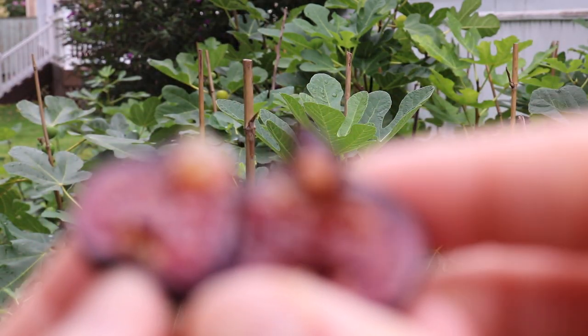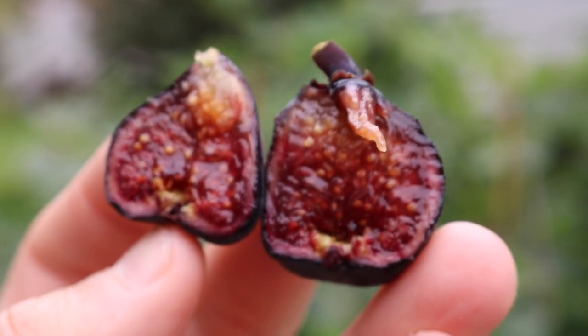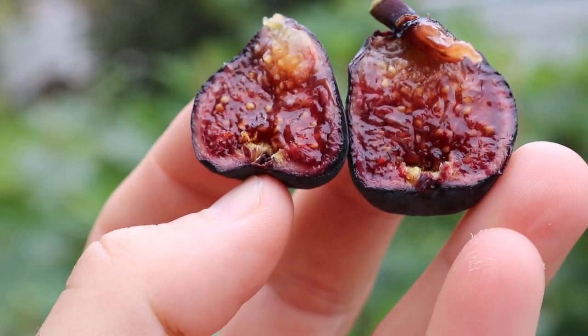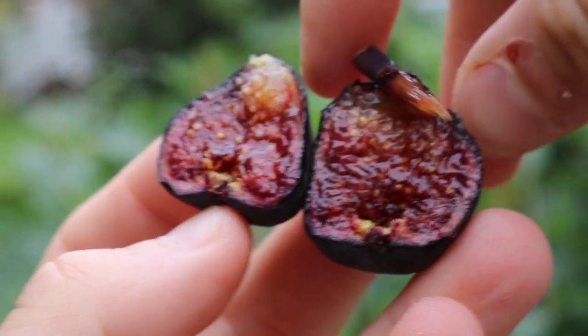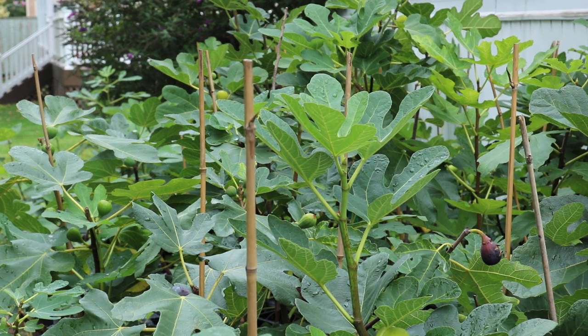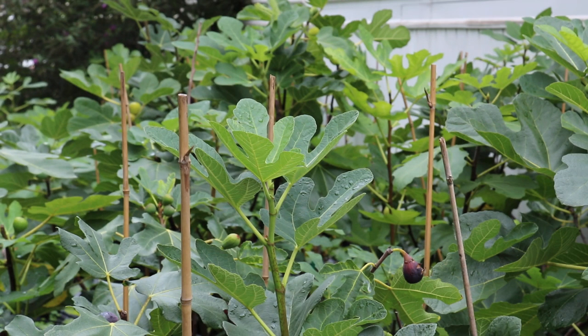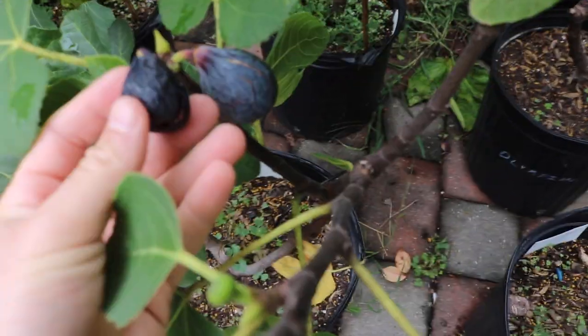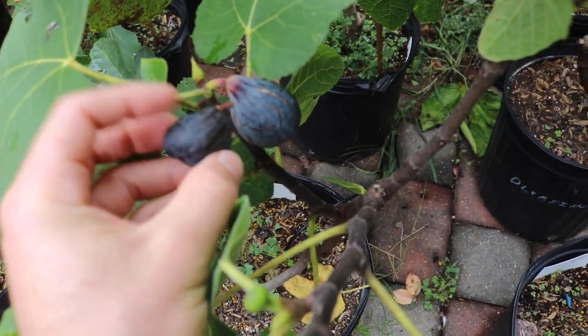I'm opening this one up and it looks just like a Black Celeste inside — it's so striking in there. It's purple and black, just like Black Celeste gets on the inside. The exterior also has that amazing blue color to it. I may even have a Black Celeste behind me — let's see, it's not exactly ripe yet, but I'll show you the outside color compared to this. It's pretty close in color — you can see how blue both of them are, very striking.